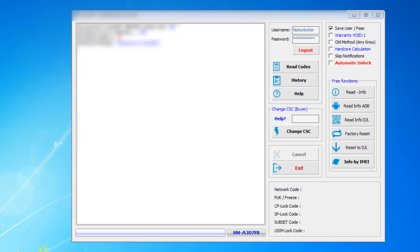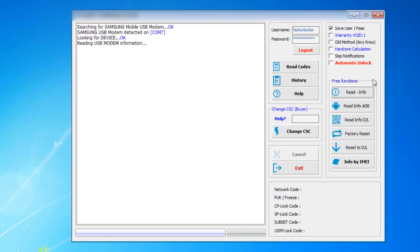I am going to click the Read Info button. The software is picking up the phone — it is done, connected properly. This Samsung unlock code reader software will work with any Samsung phone that is asking for an unlock code.